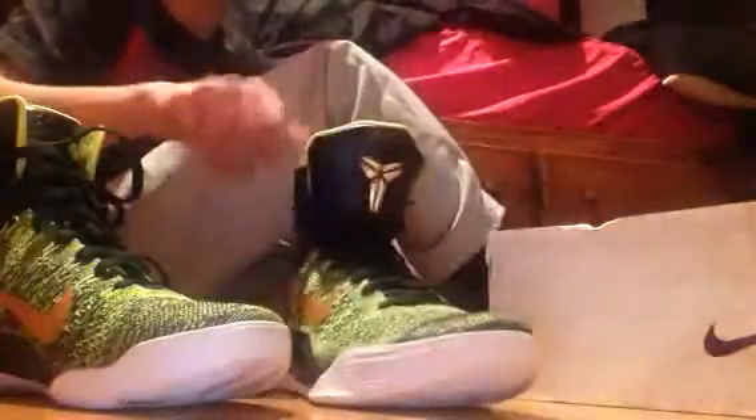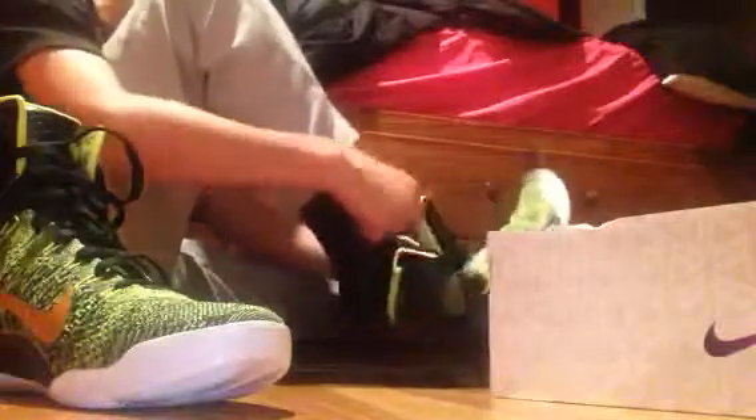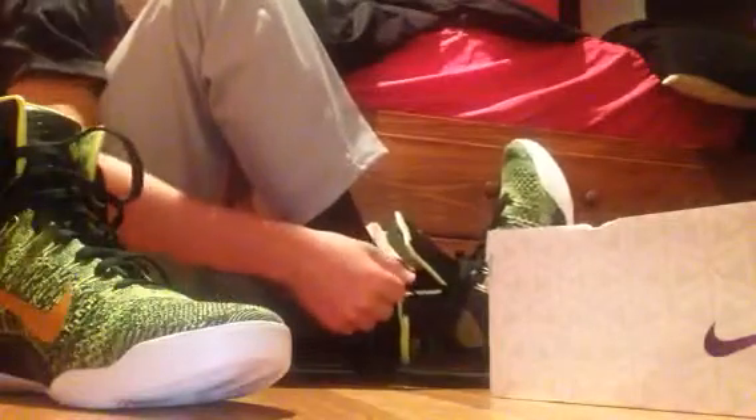Yeah, that's my shoe. I can do an on-foot for you guys. I want you to watch me put them on, because the Kobe 9 — especially the high tops — are a little bit different than other shoes. They're different to put on.